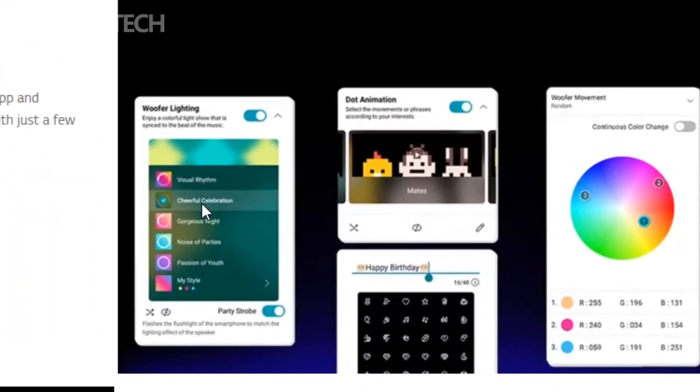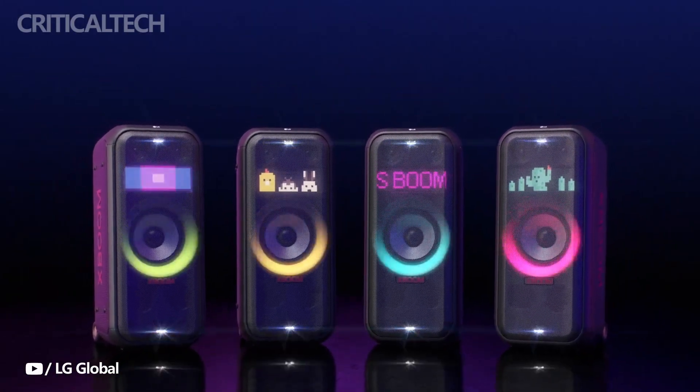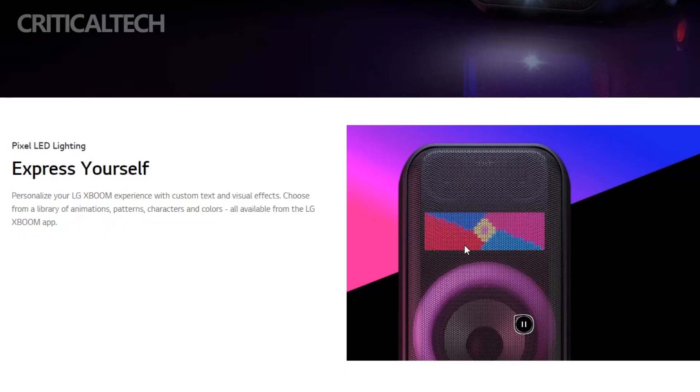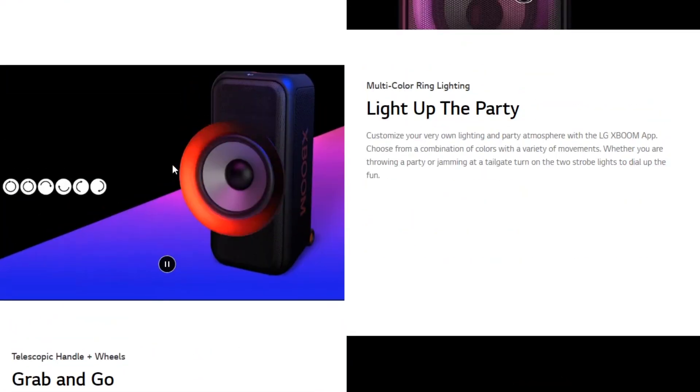This time, there is a dot matrix display above the woofer, which is new. You will be able to display text, animations, characters, patterns, and more on this display, which is made of numerous individual LEDs. Take the speaker to a celebration and use the scrolling text to wish someone a happy birthday. That is how you turn up the volume at parties.